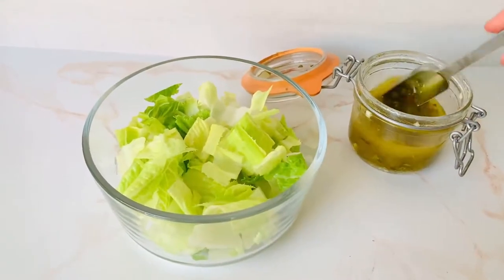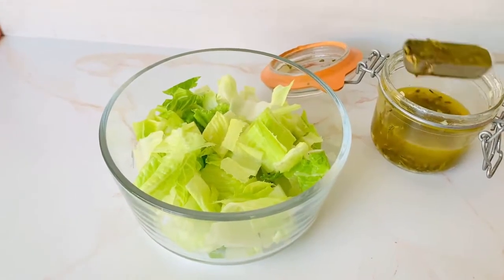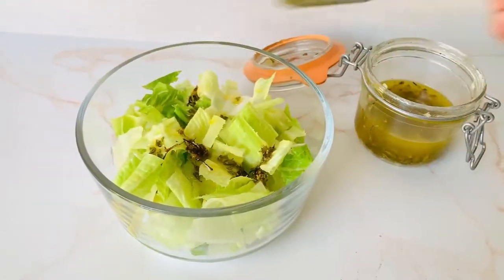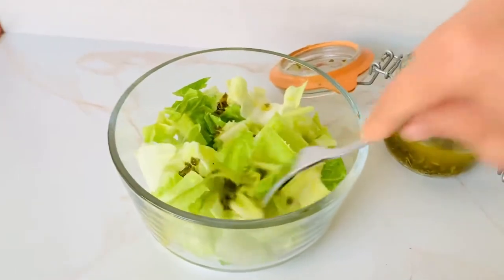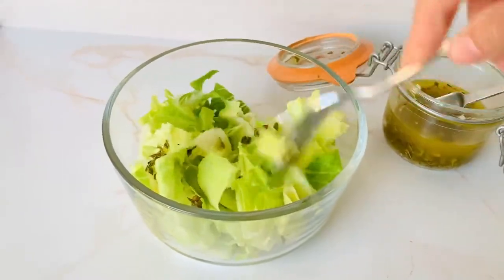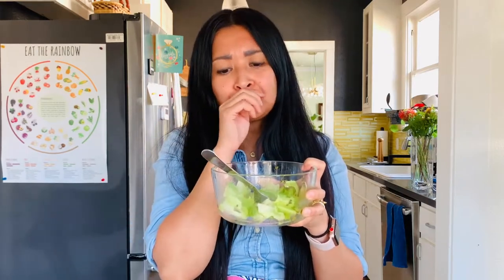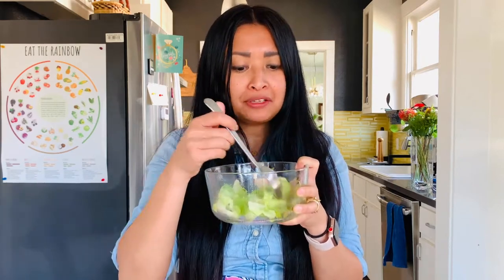For a simple side salad, I have 2 cups of romaine lettuce, and I'm using a tablespoon of this luscious dressing. Look at that color — that's all you need for this, and this recipe yields 8 servings. Going in for a taste test. Super refreshing with that lemon, and definitely the romaine lettuce. I can taste the oregano and just a little bit of garlic.